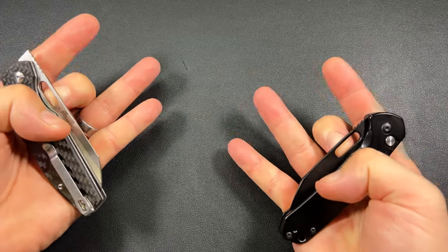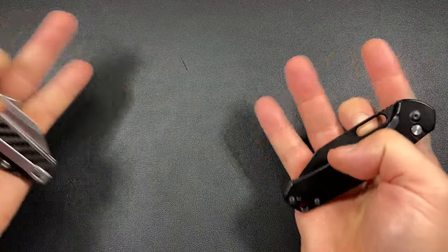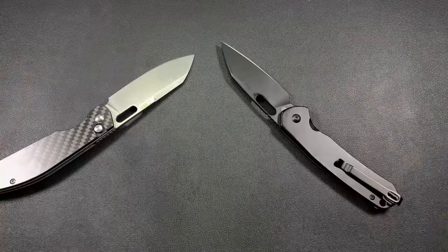Welcome back to the channel, everybody. I am Florida Boy, and this is my EDC channel. Today's video is going to be a fun one — we're going to have a little bit of a showdown. We've got the Echo and the Pyrite. Let's get into it.